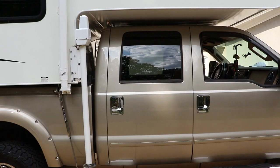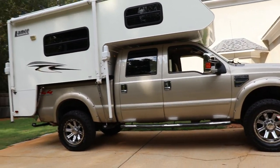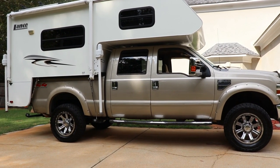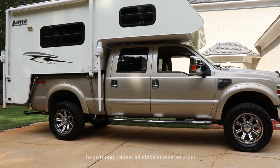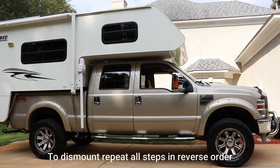That is the way I load my truck camper onto the truck and get ready to move out — go camping, go fishing, do whatever I want. Thank you for watching, please subscribe to my channel, and have a great day.